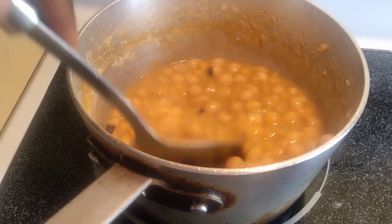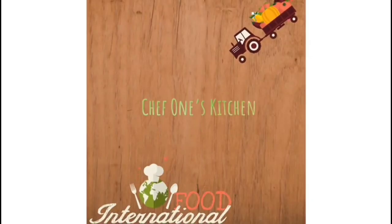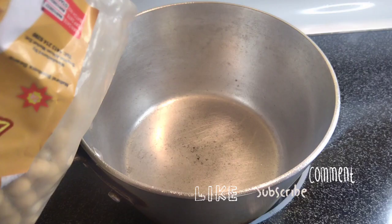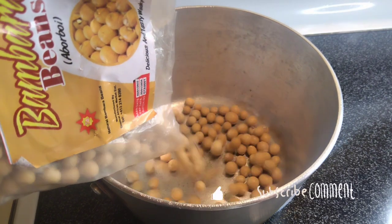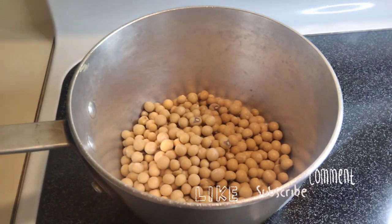Hello guys, my Bambara beans recipe, also known as Aboboi — let's go! Bambara beans is one of those afternoon lunch dishes you can get.